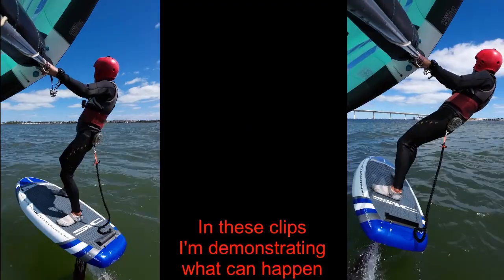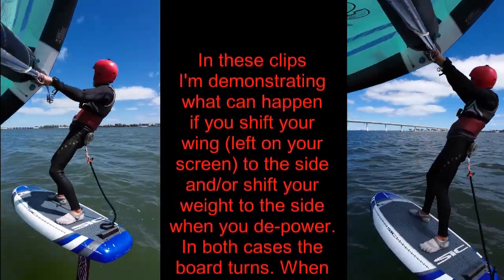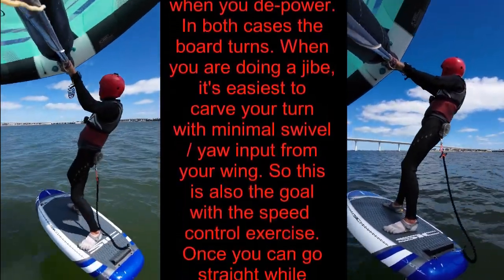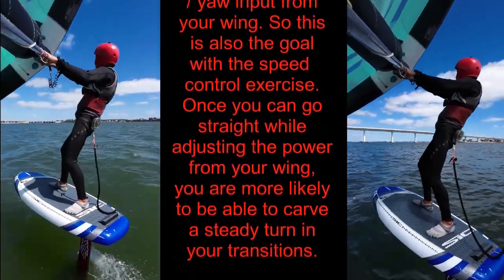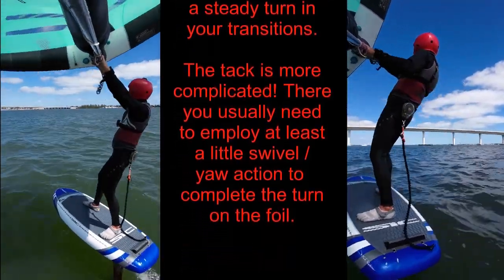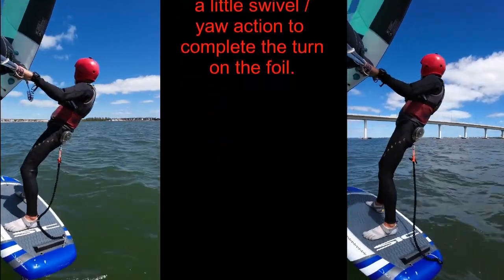Avoiding accidental yaw or swivel when adjusting power: In these clips I'm demonstrating how you can accidentally yaw or swivel your board when you're bringing up your wing, or lowering it for that matter. You could bring your wing upwind by mistake, downwind by mistake, or bring your wing and weight off to one side by mistake. Basically, your wing and your body weight need to be balanced over the foil. The speed control exercise is designed to help you control your foil and remain straight when you're changing the amount of power from your wing.